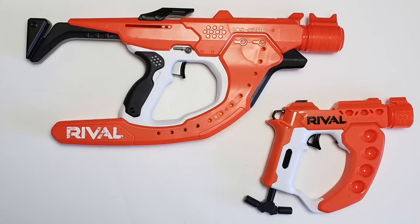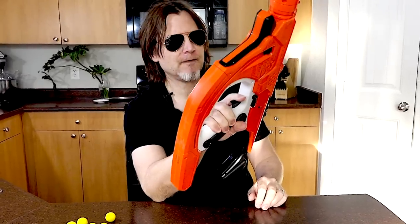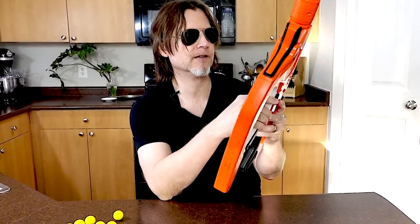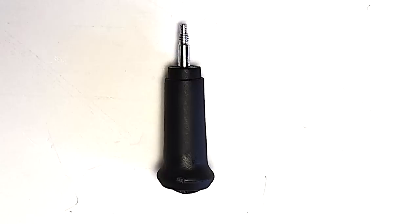This is much bigger than the Flex and it looks almost like a Halo blaster with its shape, which I think is pretty cool. Now we're supposed to have a bolt somewhere since this is bolt action and ambidextrous — I can screw it into either side. I was missing it; it was taped to the side of the box. So here's the bolt that you get as well.